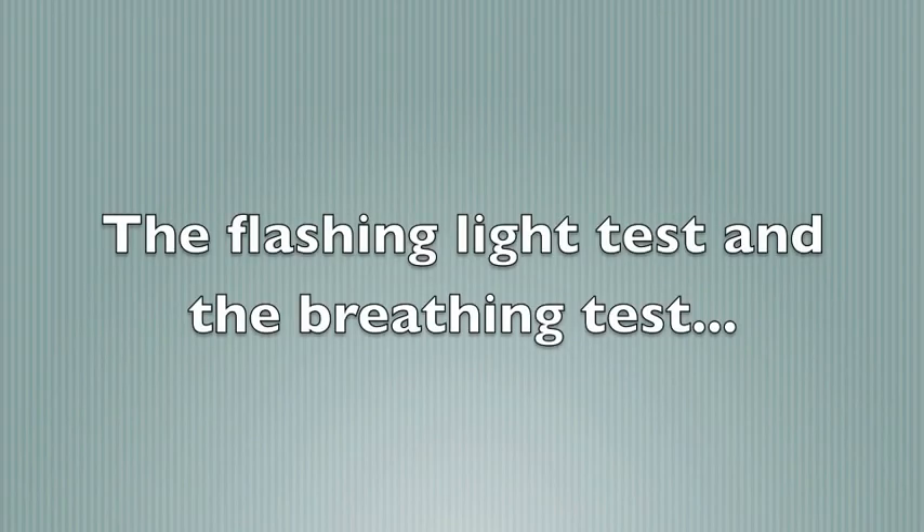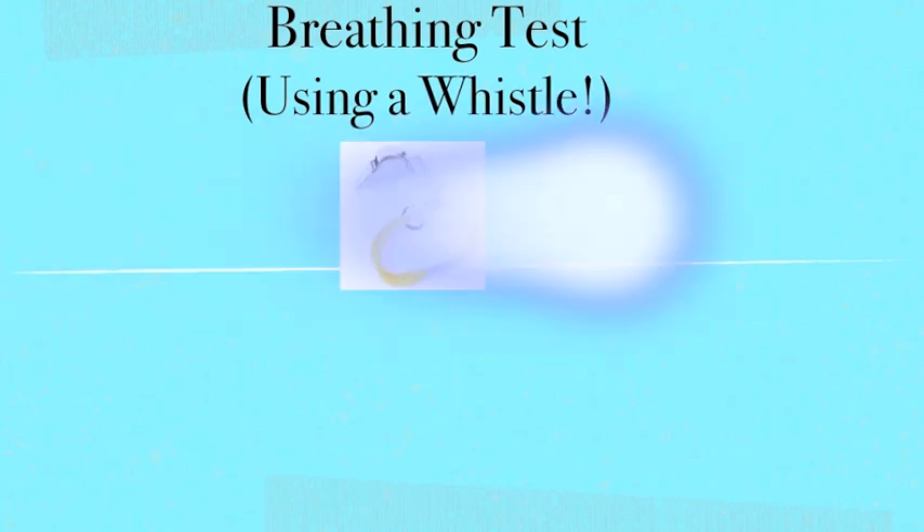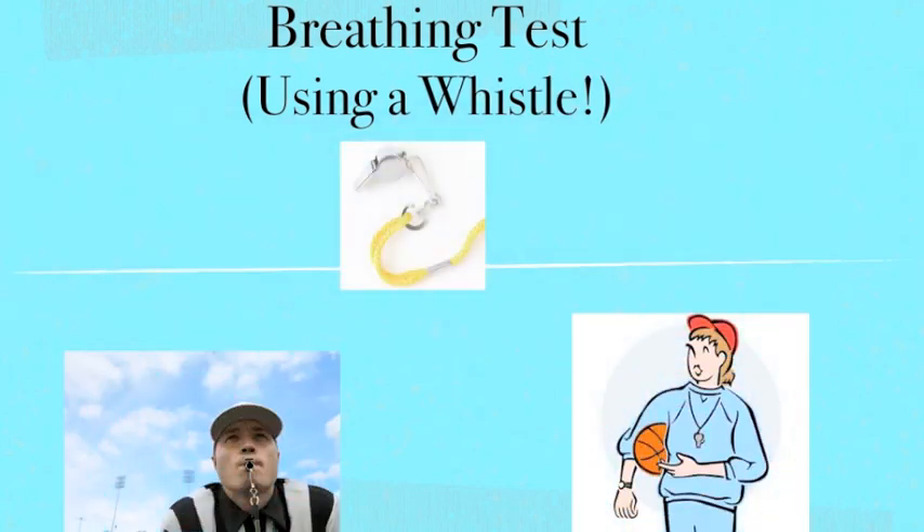After you are done getting ready for your EEG, the technician will do some tests. One is a test with a flashing light. You will also have to do a test where you blow a whistle for three minutes.